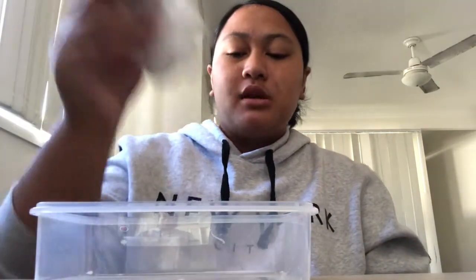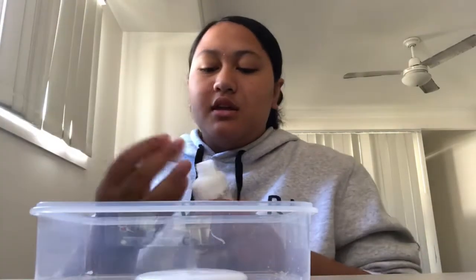Make sure you're prepared so you don't get anything on yourself. First off, we're going to be adding the glue. You can add as much as you want, but I'm just going to do about this much.